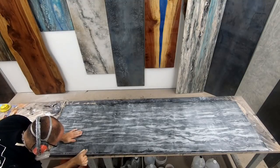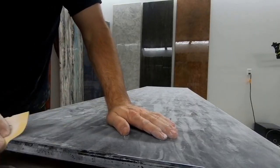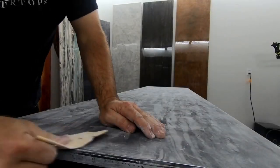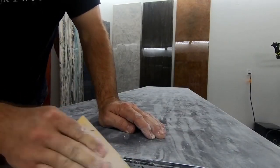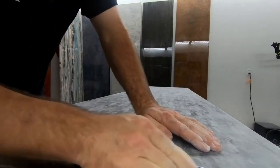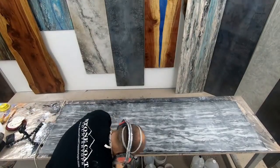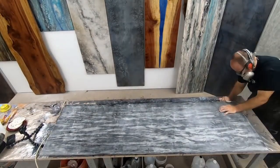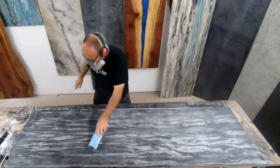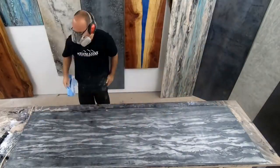Here, what we're doing is just sanding those edges by hand where that cove is. Where we're using the heavier grits, we start by hand. Once we move to those Aberlon discs — those softer discs — we don't need to do that by hand anymore. But this is a great way to not burn through your edges. Be sure to wipe the dust in between each grit, and then you'll be prepared and ready for that next step.